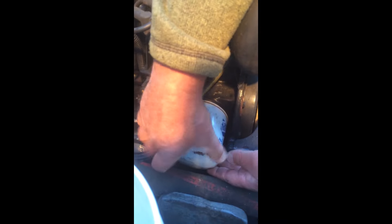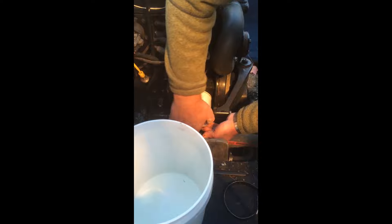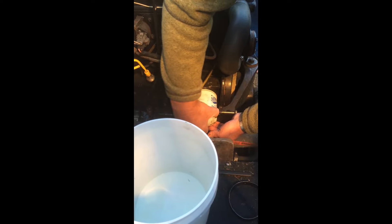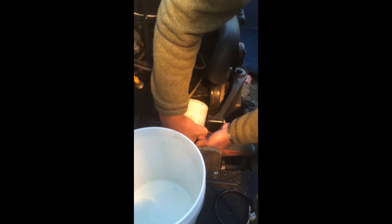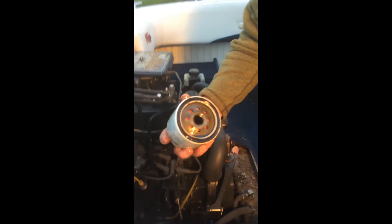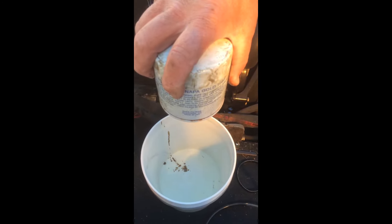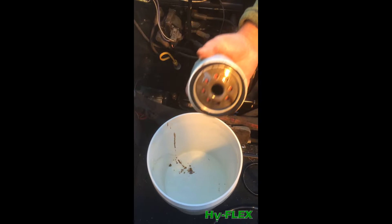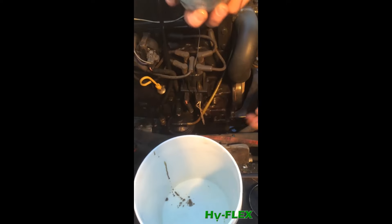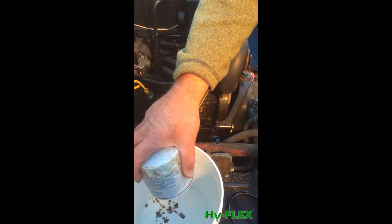I can show that when I tilt the filter upside down — just residual oil from where it seats onto the face of the engine.